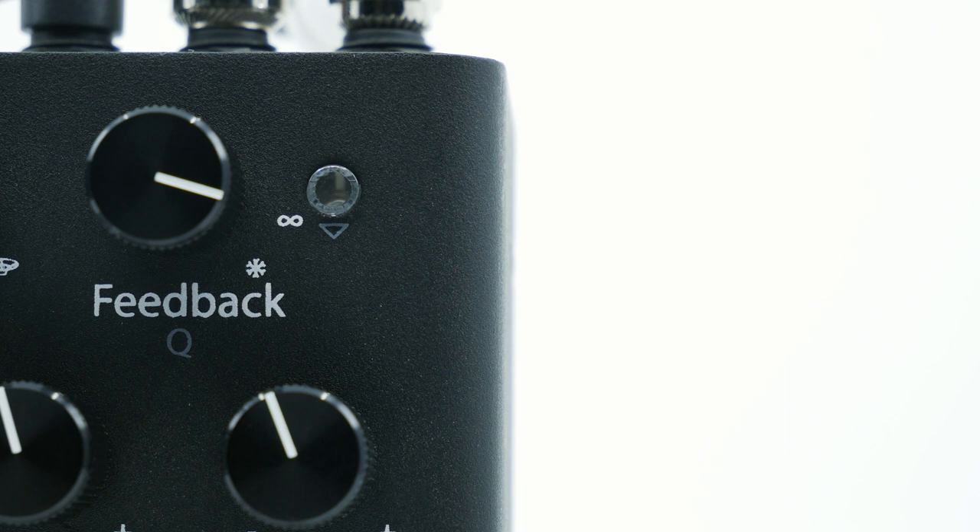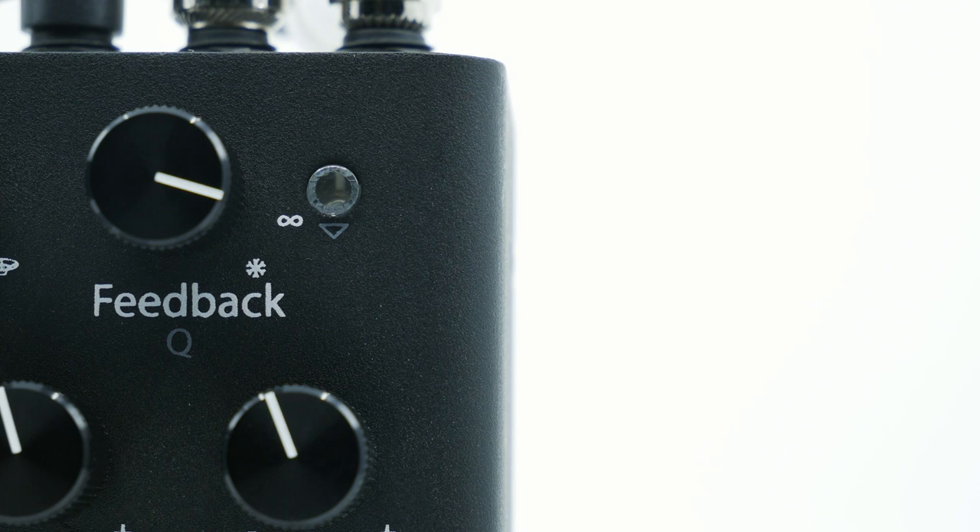Now let's check out Freeze. Freeze can be accessed by turning the feedback control all the way up, or by using the foot switch.